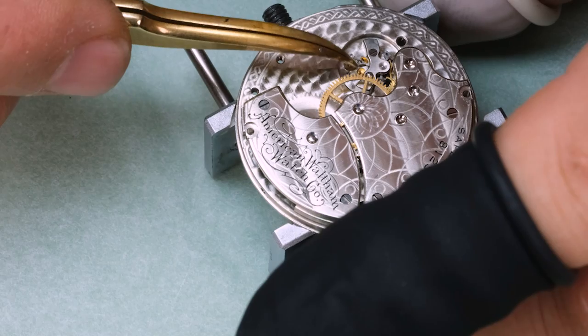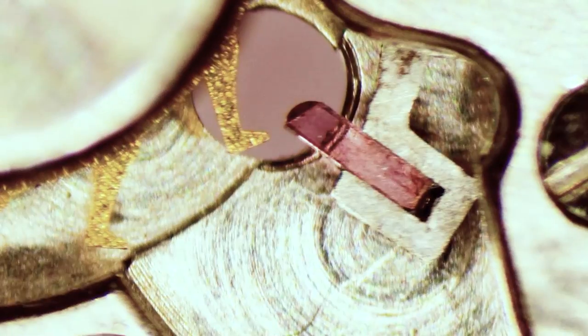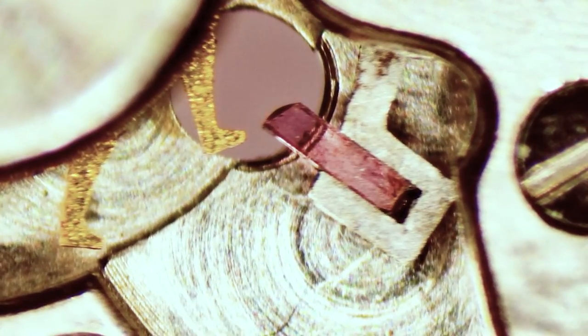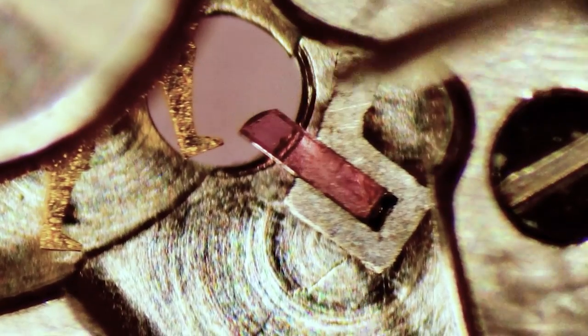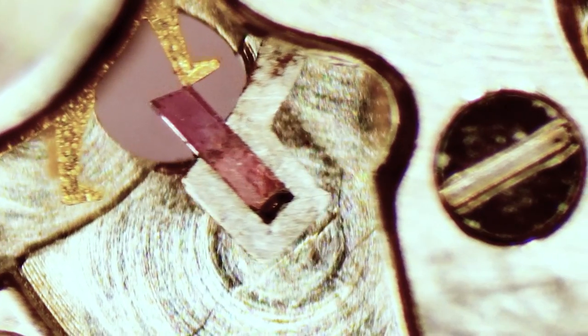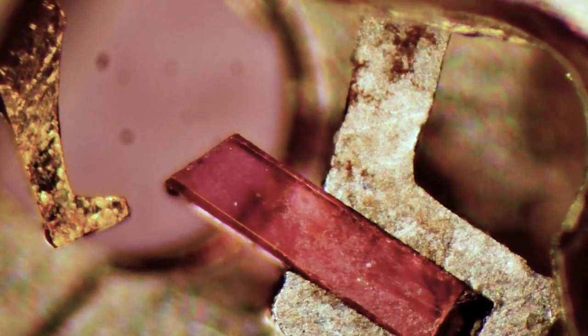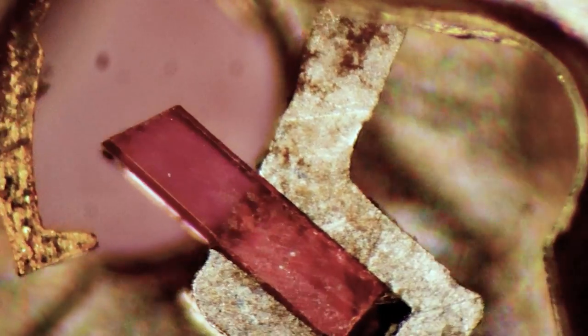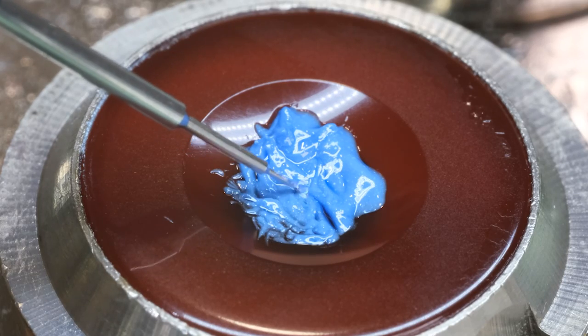We've managed to get pretty much the whole movement back together, so let's lubricate the escapement. We put a little bit of oil on the exit pallet stone, and then we'll let that oil rub onto the escape wheel teeth. There are 15 teeth on these old escape wheels, so if we repeat this procedure three times we'll lubricate all the teeth. The important thing is that we don't put too much oil on — just a little tiny bit, just a little film filling the void between the pallet stone and the escape wheel surface.